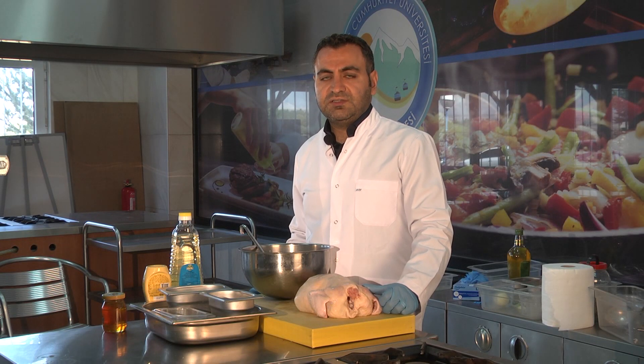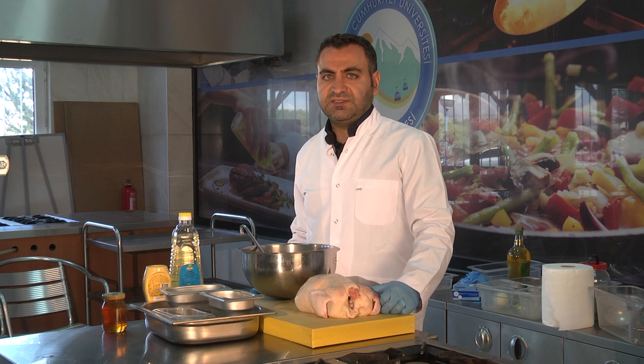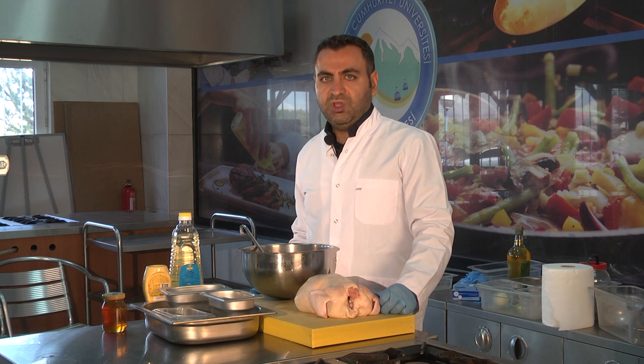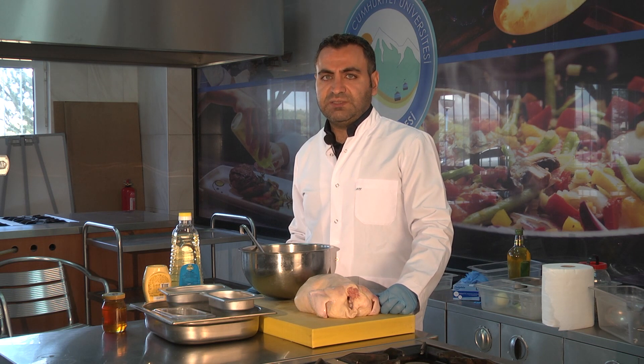Ben Dr. Öğretim Üyesi Emre Asutoğlu. Muhammed Hocam'ın da bahsettiği gibi ballı hardallı tavuk yemeğimizde roasting tekniği kullanacağız. Roasting tekniğini uygulayabilmek için tüm tavuğumuzu bir sosla kaplayıp alüminyum folyoya sardıktan sonra önce ısıtılmış fırında bir saat bekleterek pişirmeyi tamamlayacağız.